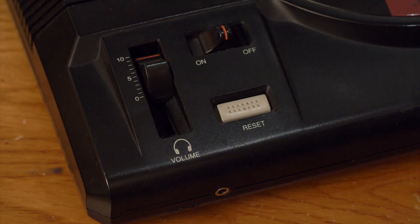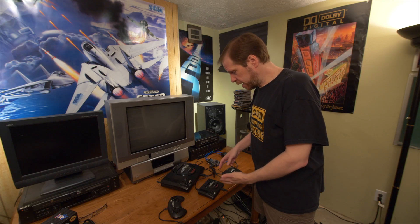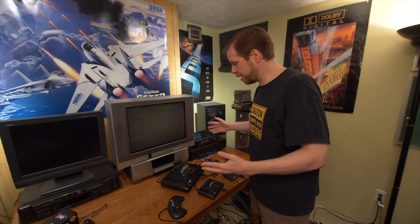I have this Genesis-shaped USB hub hooked up to the Sega Genesis Mini through the USB connection, and coming from that I have the USB power going through the Retro Pad 32 connected to a real 16-bit Sega Genesis from 1989. I only have power connected to the real 16-bit Sega Genesis, and we're gonna see if I throw the power switch on the Genesis if it powers the Genesis Mini, which in turn powers the Genesis USB hub.